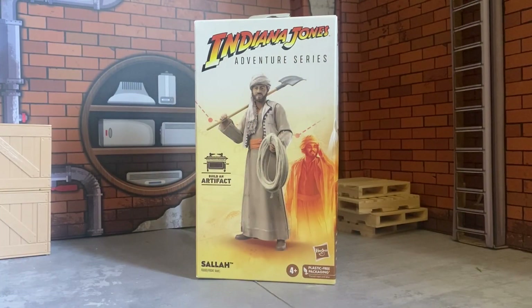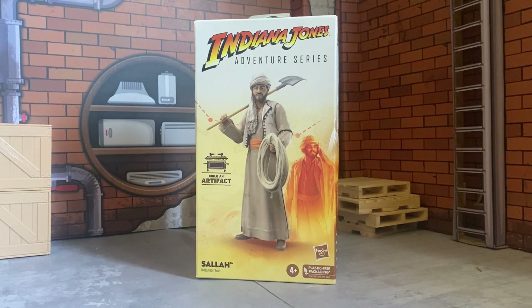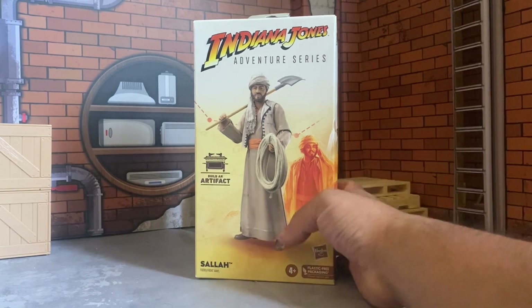What it do nerds? It's your boy the Nintendrone. We're at it again with another Indiana Jones Adventure Series — we're doing Sallah today.